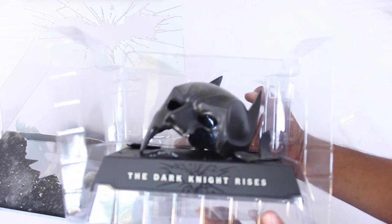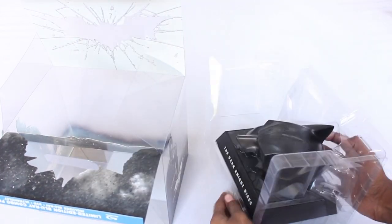Moving on to the unboxing — as we open the box, firstly we are presented with this collectable bat cowl. I'll get back to that in later parts of the video.